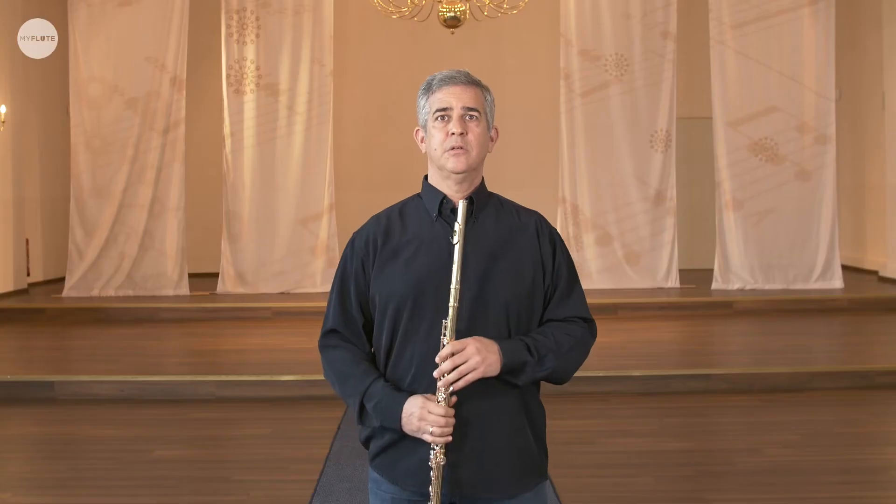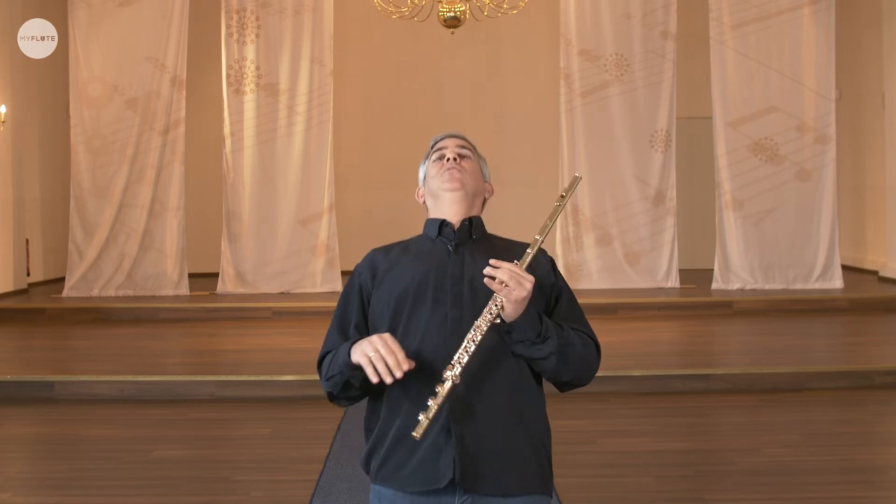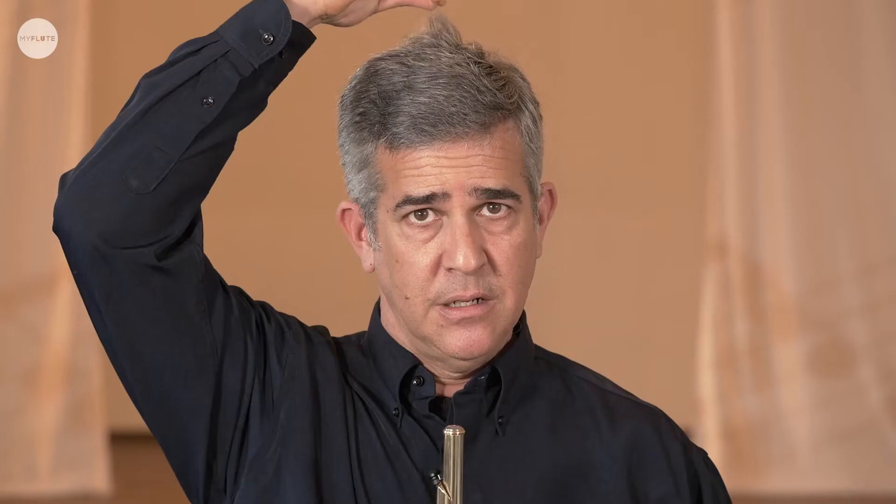Then the hips — observe that the hips are on top of the feet, not in front and not in the back, so we are straight. Moving up to the shoulders, they are also parallel above the feet, above the hips, not in front, not in back. And the last thing is our head, which should float — looking to the sky. The head goes toward the sky, the feet go toward the ground, and we are straight and relaxed, flexible and straight.